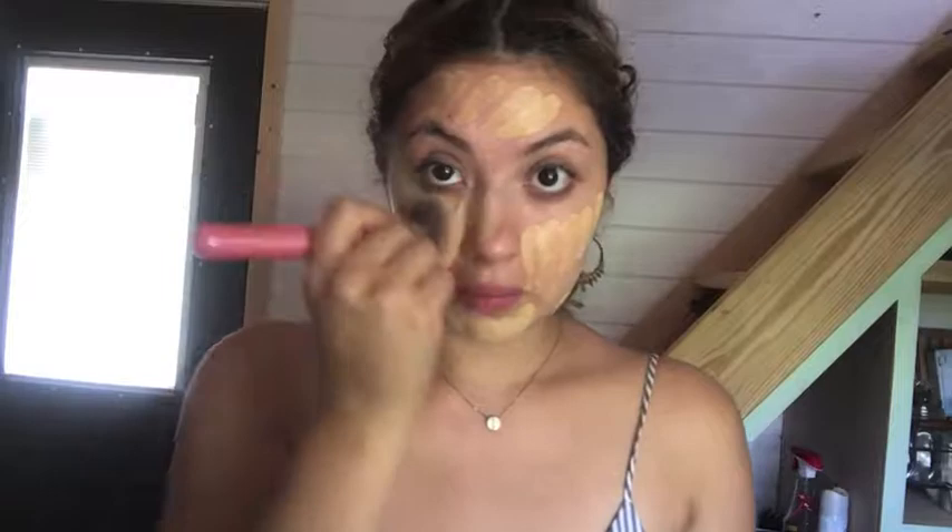I'm just going to buff the foundation everywhere, and then once I blend it out I'll push it into my skin a little bit more.